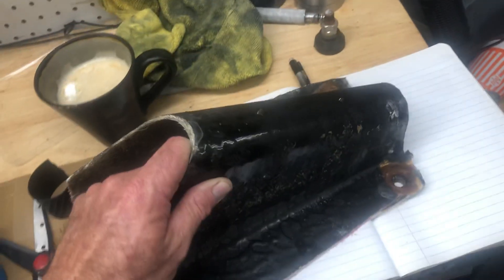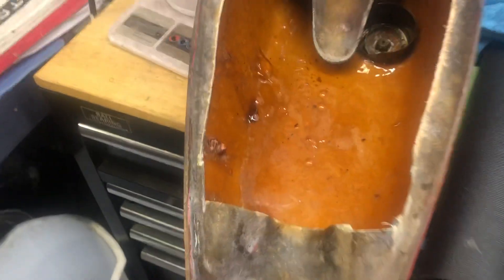It's actually leaking right there. That's what the inside of a bull taco tank looks like.